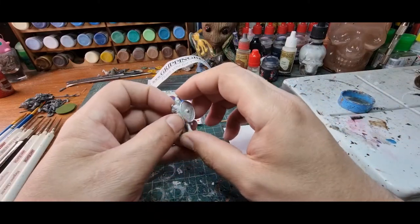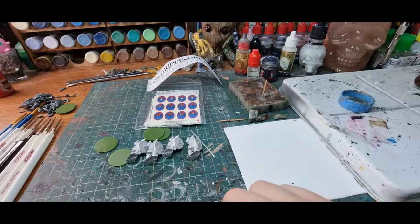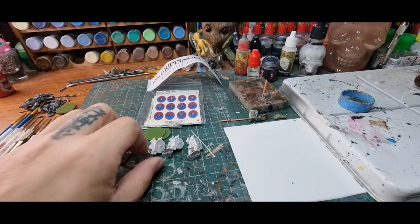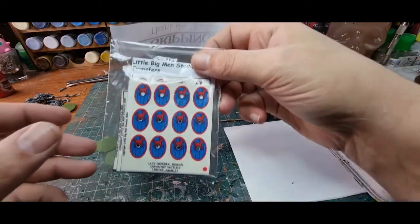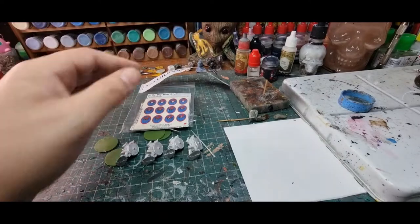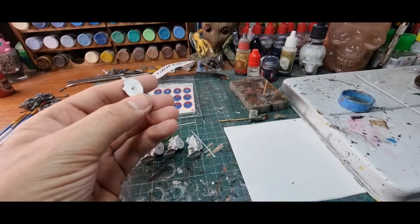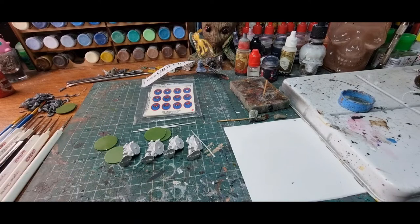Ahoy shipmates! Boys at Gripping Beast have sent me some late Roman half guard. What I'm going to do today is have a quick look at these miniatures — just straightforward late imperial Romans. They've also sent me these shield transfers, which is something they stock. They're very good shield transfers; I've used them a few times. I thought it would be interesting in this video to paint these up and then come back and show you how to put the transfers on. It's a fairly straightforward paint job on these guys, really quick and straightforward.